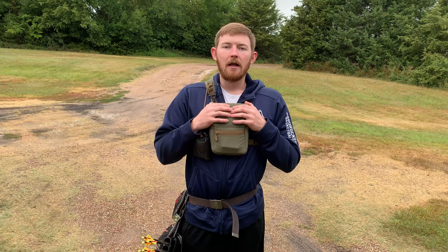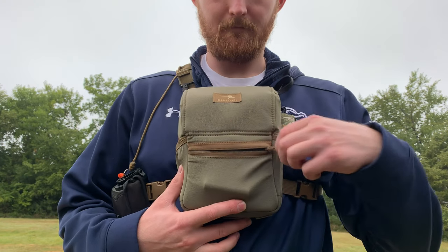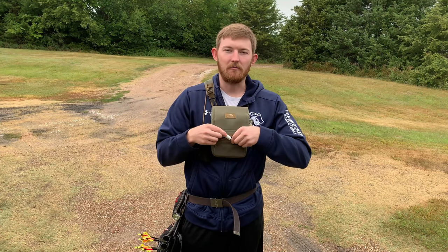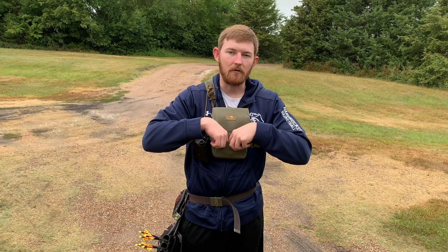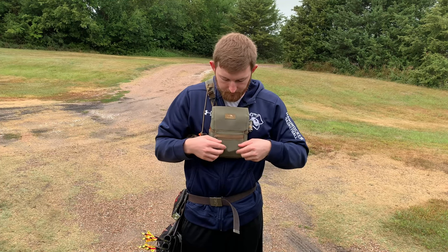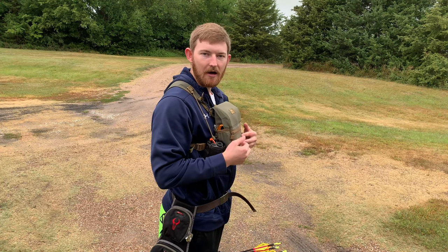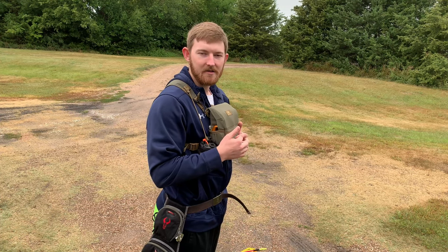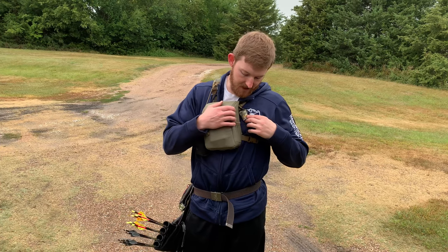Let's get into some of the features of this bino harness. First off you have this front zipper — it's really stretchy and you really can't keep a whole lot in there. I'm only keeping a tube of chapstick in there, and if we're elk hunting I'll probably keep my extra calls in here too. It stretches outwards rather than taking up space in the harness. That's one thing they're really selling on this new stretchy fabric — you're not taking up space inside by adding stuff, and it's just meant for small things.